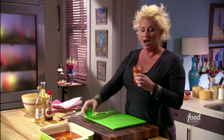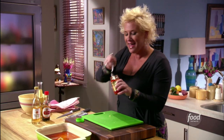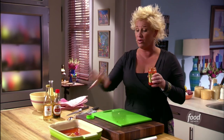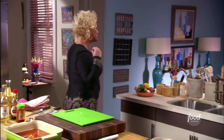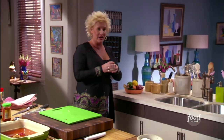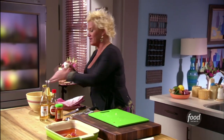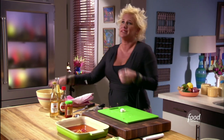I have two teaspoons of sambal oelek — it's extremely spicy, it's a Vietnamese chili paste. If you're not a spicy person, back it down or add it in small amounts and taste as you go. What I love about it is that it's not only extremely spicy but has an amazing flavor. So often when you get something spicy it's just hot with no real flavor — this has both, and it makes my mouth water.